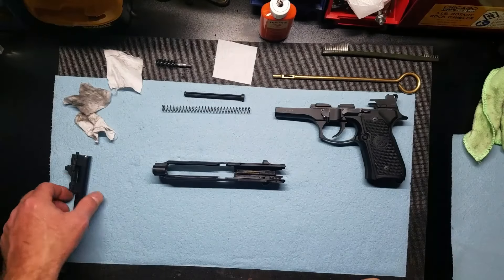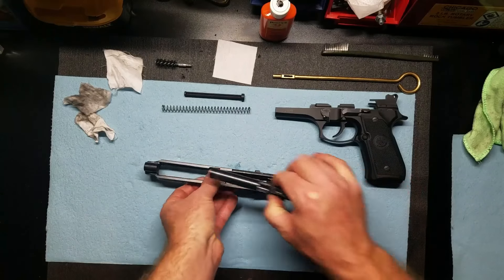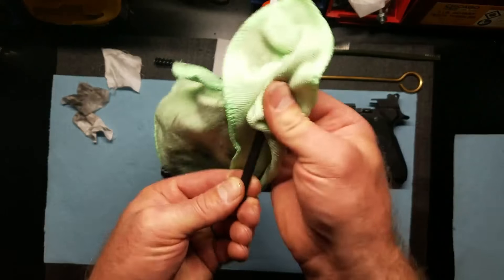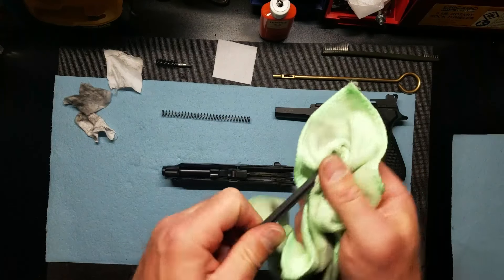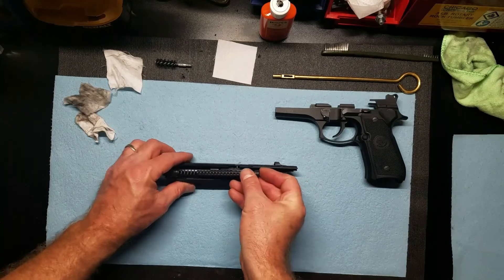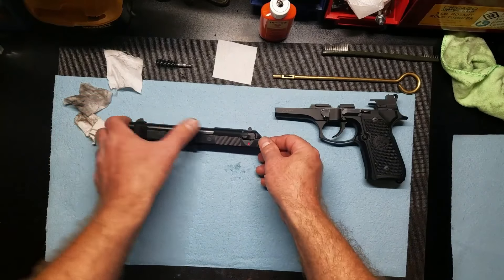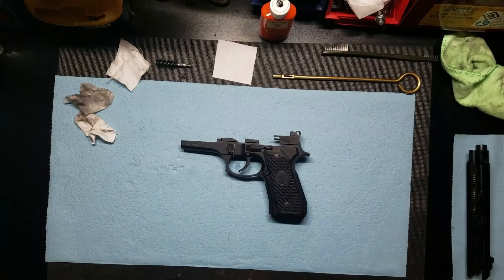Now to reassemble the barrel. We're going to slide it through the larger hole down here in the slide until the locking lug just falls down in there. Just give the guide rod a quick wipe — this is the polymer one. Spring on, put it in the hole, push it in, and it rides just right there. We'll set this aside and work on the lower receiver.